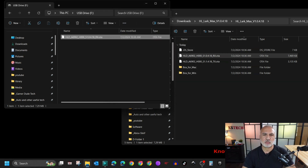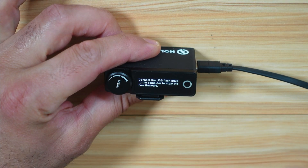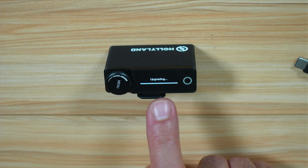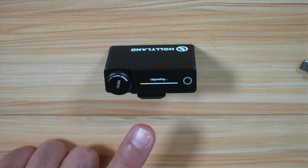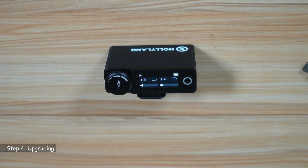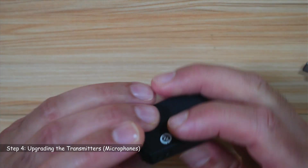The file is now copied. To continue the upgrade, disconnect the receiver from the USB cable — simply unplug it and the upgrade will continue automatically. You'll see it says upgrading — do not interrupt the upgrade. Make sure the receiver and microphones are well charged, at least 50%, before upgrading so the battery doesn't drain mid-process. The upgrade is now successful and the receiver will restart.